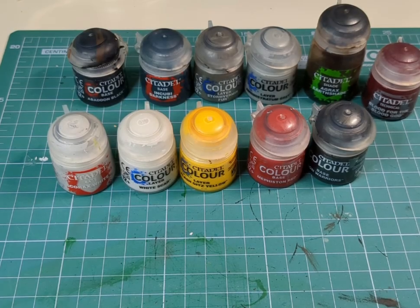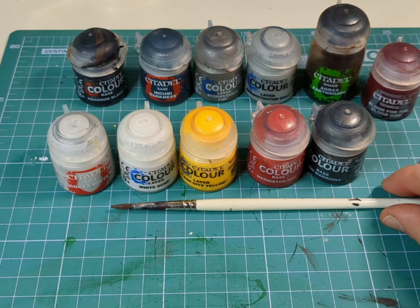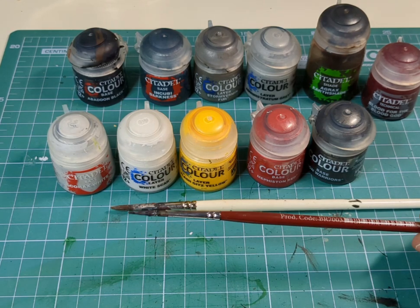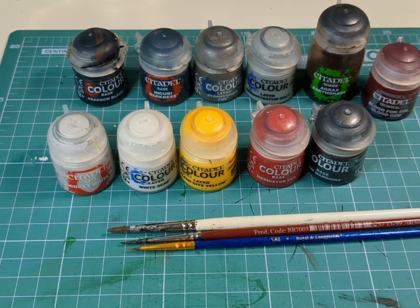But before we go and grab our power harpoons, we're going to need a selection of paints that I wanted to paint the miniatures with, so this is the ones I've used today, as well as a medium sized brush, a fine detail brush, and a teeny-weeny, teeny-tiny brush for those teeny-tiny places.